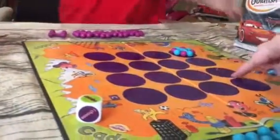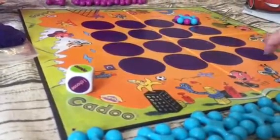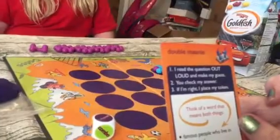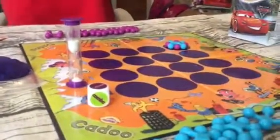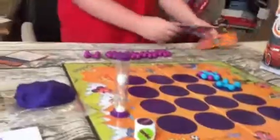If I had pieces here and here, and this was the spot on a combo card, I couldn't choose it to get my fourth — it would have to be a solo card. I roll the dice and get 'I choose,' so I'm going to pick a solo card. It says: 'Think of a word that means both things — famous people who live in Hollywood and things in the night sky.' It is a star. She checks my answer — I got it right, so I put one down.